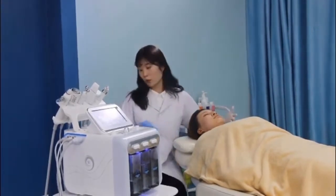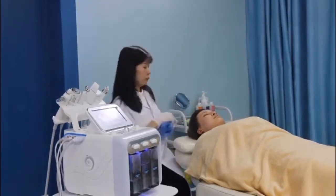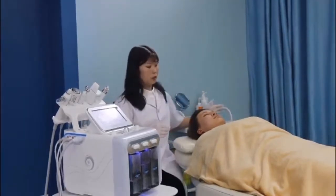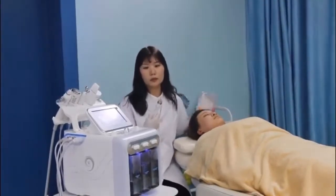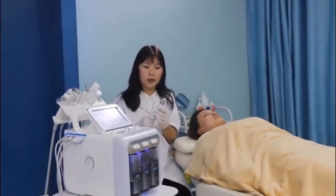So we have done this already, so I will show you this treatment directly. First, we will use this cleaning — it is the hydrodermabrasion cleaning head.